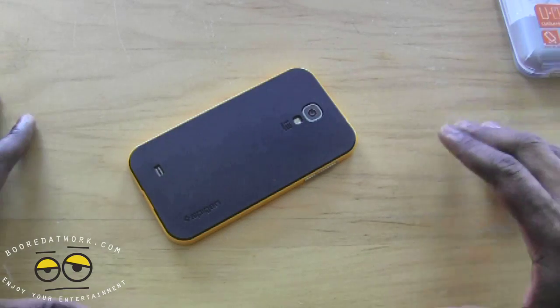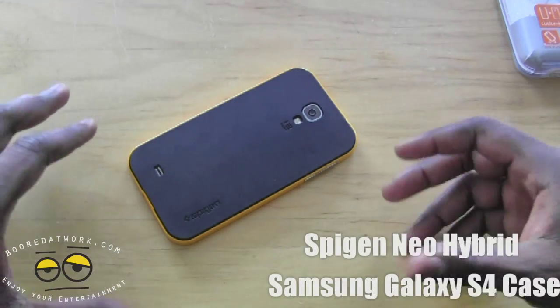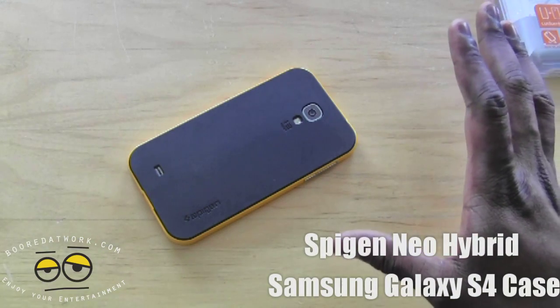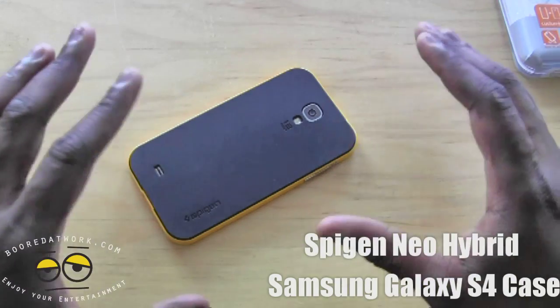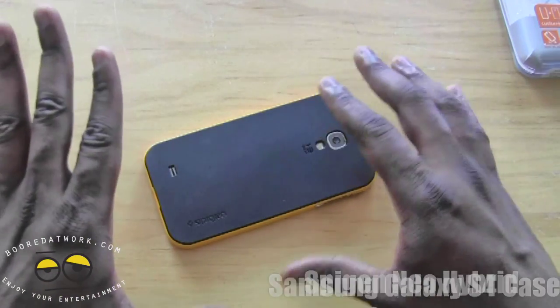Hi guys, this is Thunder E from borderwork.com and today we're doing a review of the Spigen Neo Hybrid case. We've seen this case for the iPhone 5 as well as the Galaxy S3, but this is for the Galaxy S4 and I really like how it looks and feels on the S4.